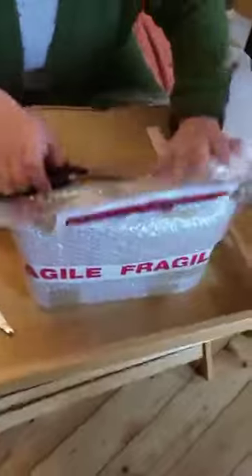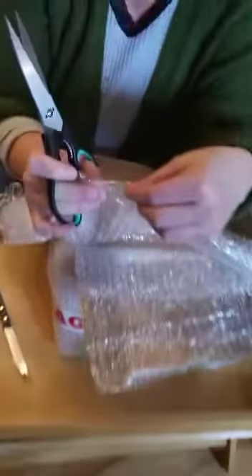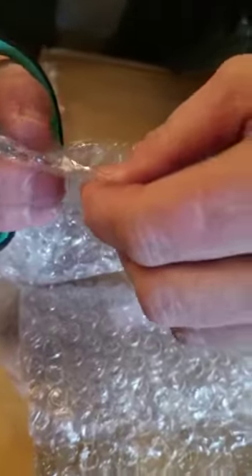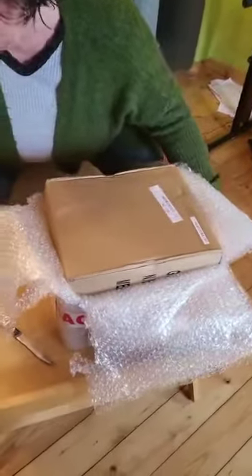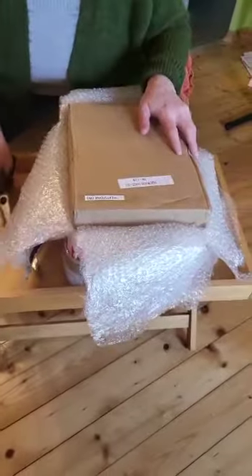You can see how well it is all packed — there are fragile markers everywhere and it's really, really double, triple protected. Oh my god, patience — this is really rewarding. Everybody can do it. The Phoenix is coming to me all the way from Ireland to Austria. The Phoenix is said to be a very beautiful bird, isn't it?